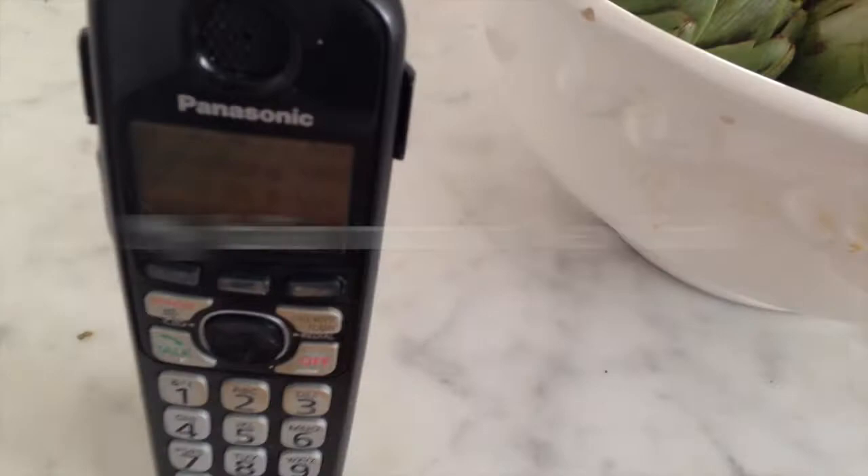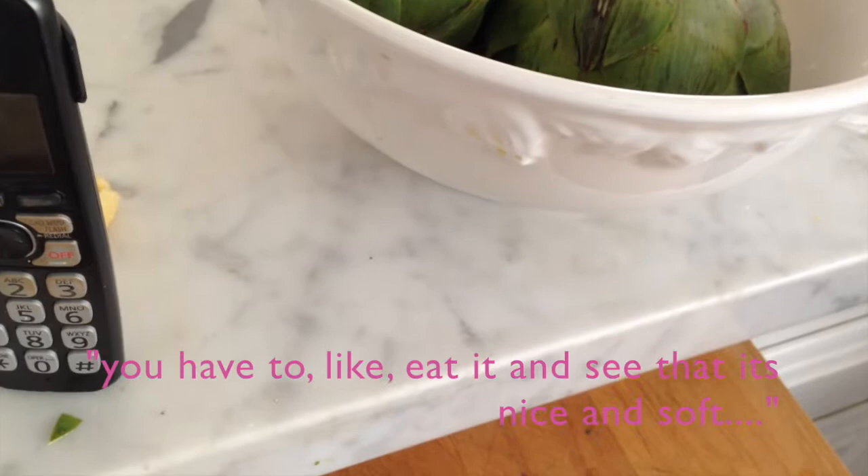Check it, because when you pull out a lot of the bottom — you have to eat it and see that it's nice and soft, because if it's not cooked enough... You take a taste of one of the bottom leaves? Yeah, yeah. It's not the Italian's test — if it's done, you gotta eat it.